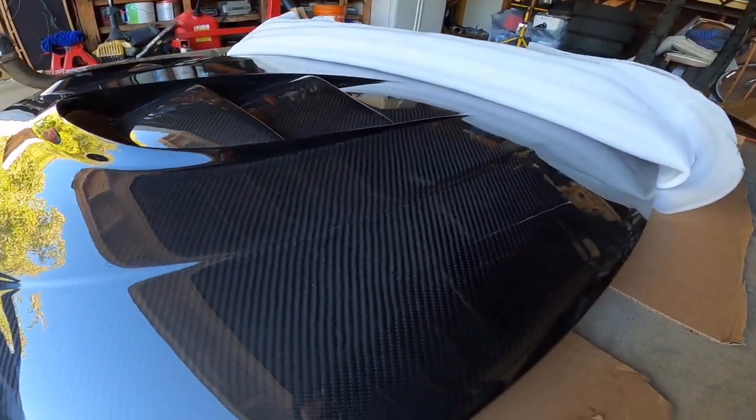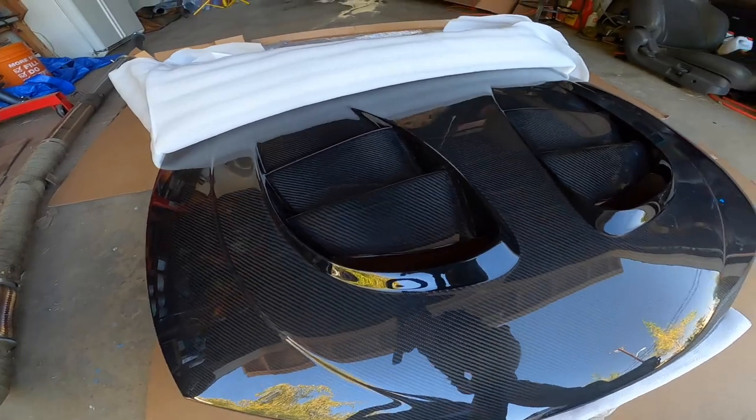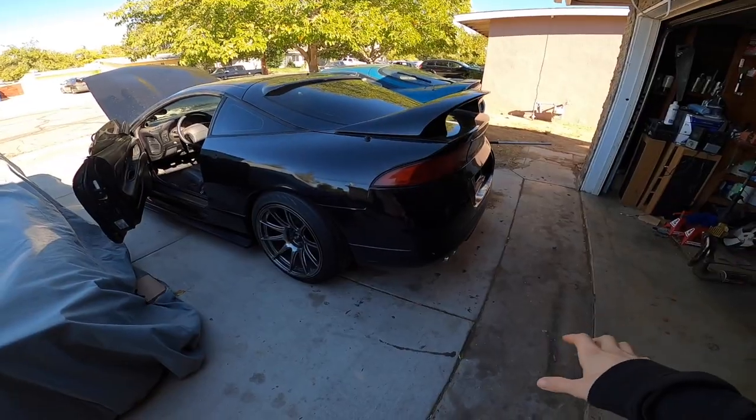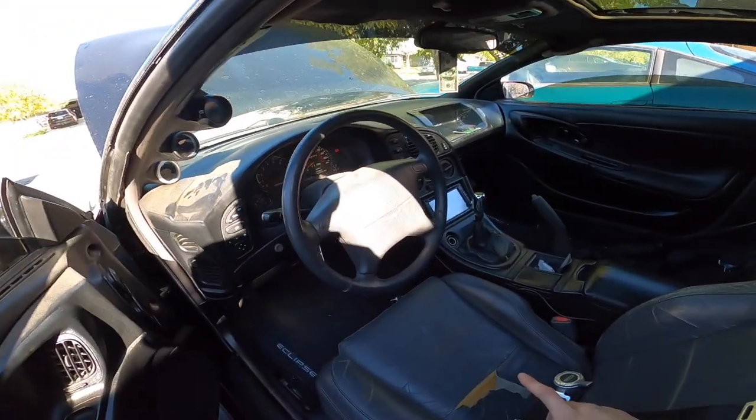I also just picked up this carbon fiber hood — this is a Carbonetics AB version two. I already ordered the hood pins, so I'll make an install video as soon as those get here. I already put everything back on; I just need the whole exhaust system, the seats, and the steering wheel.